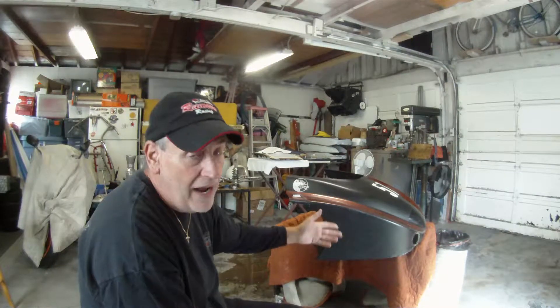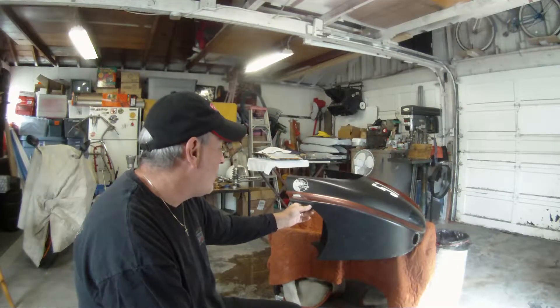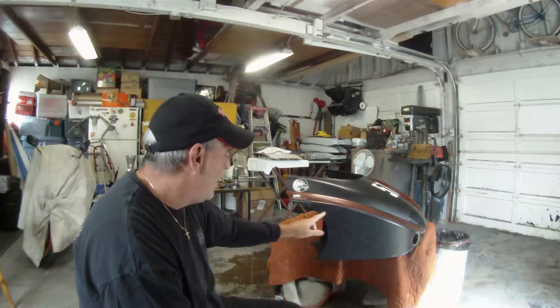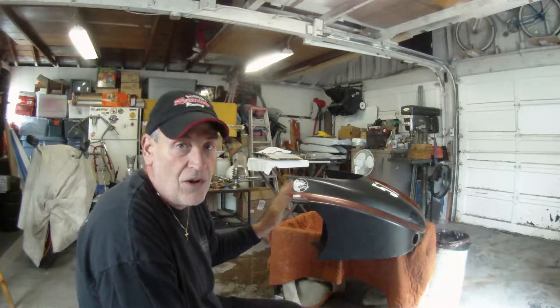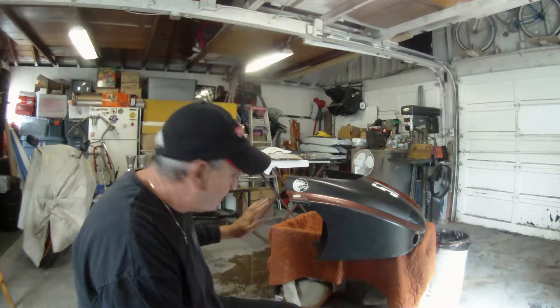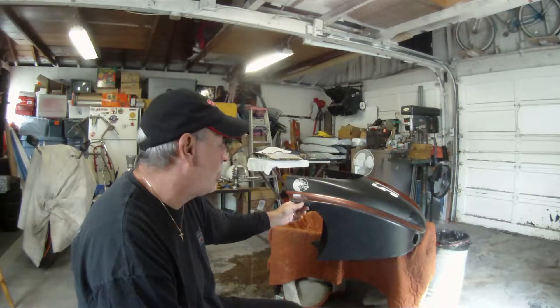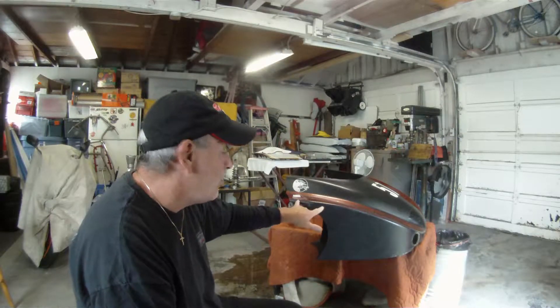If it's the same gel, you really shouldn't be able to see the repair. But another problem you've got sometimes when you spray, wet sand, and buff is the gel around it is going to get knocked down too. Be careful to work just on your repair until you need to surface it in to transition across. Otherwise you'll go through the gel out here, and fixing one gel repair, you'll have two more.